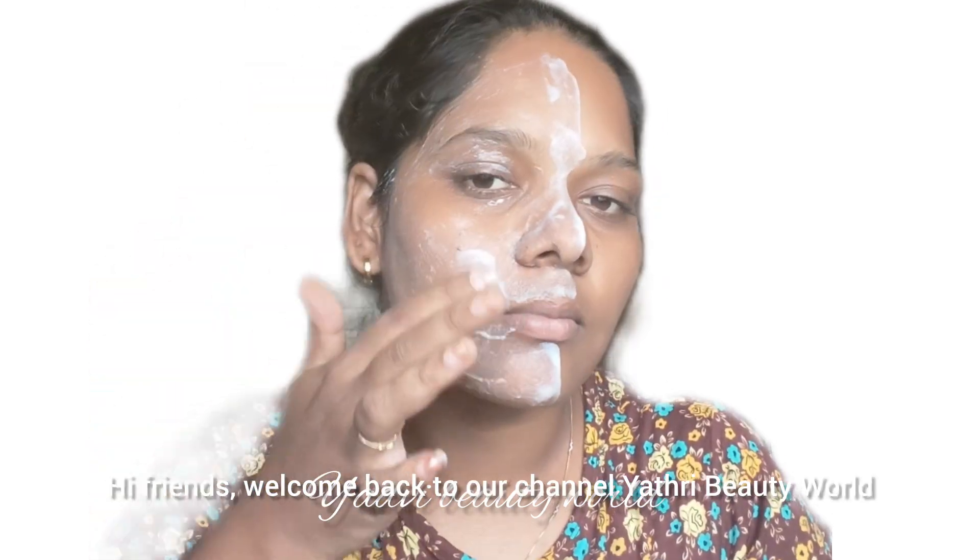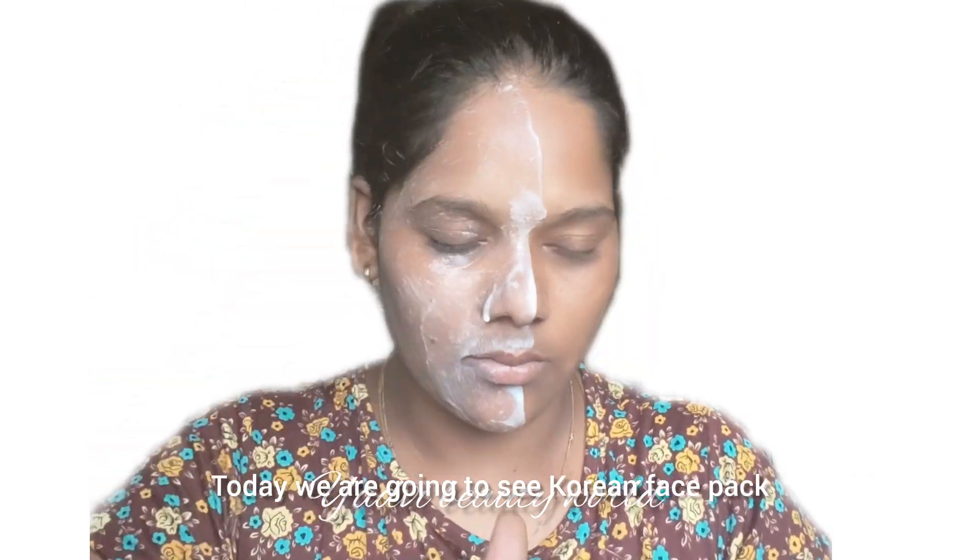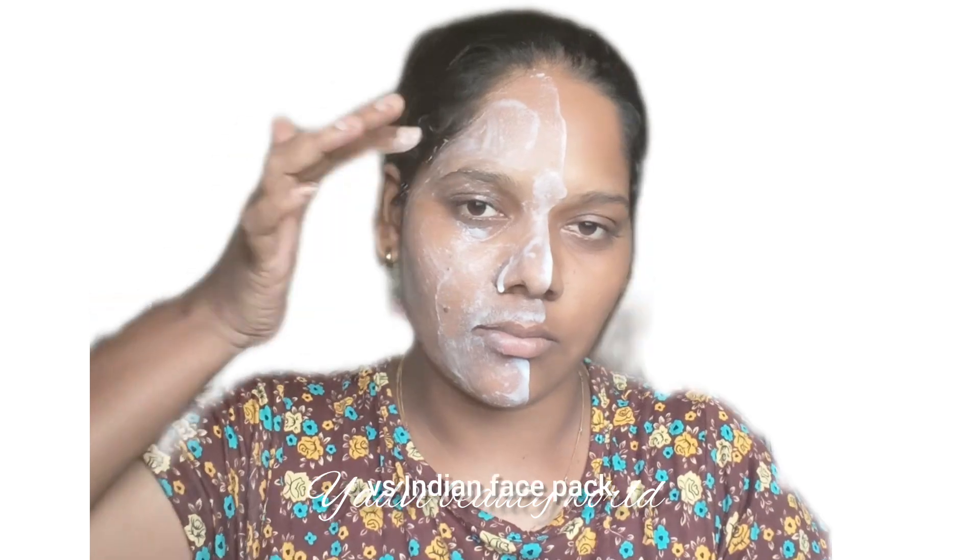Hi friends, welcome back to our channel, Yarthi Beauty World. Today, we will see Korean Face Pack vs Indian Face Pack.